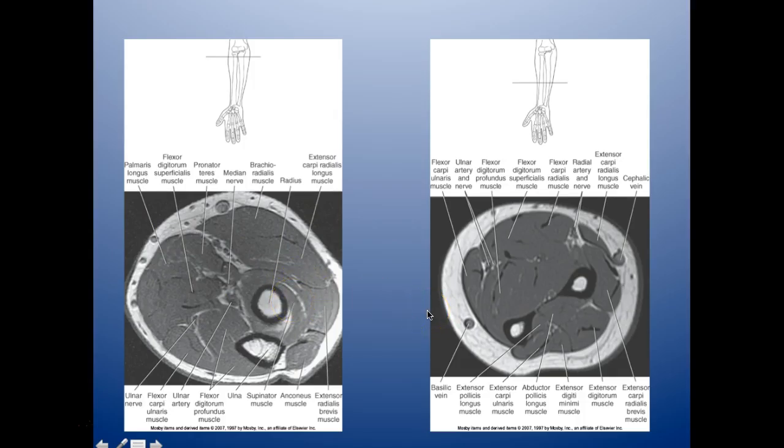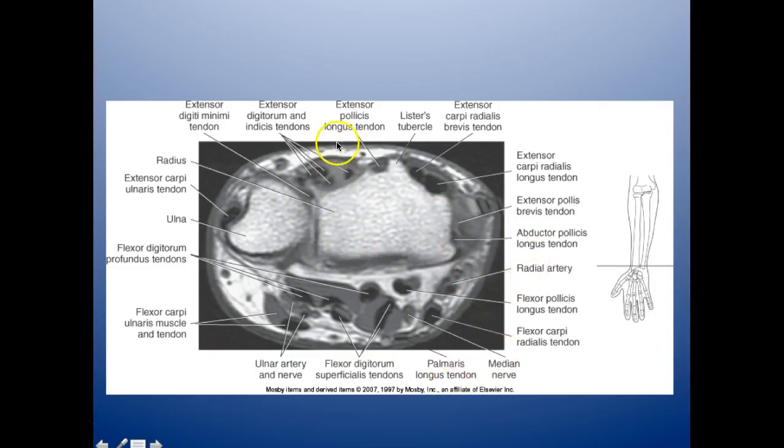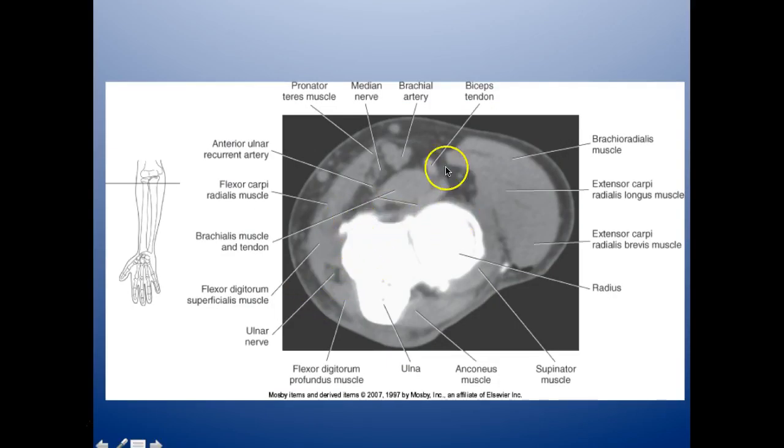This is an axial T1 MRI — you can see the differentiation between muscles better than on a CT, though it can still be tricky. This is a really good image to lay out all the different areas. The important things here: the extensor digitorum indices muscles and tendons, your extensor pollicis longus tendon, extensor carpi radialis brevis, your flexor digitorum superficialis tendons, and your ulnar artery and nerve right in there.